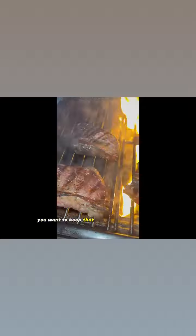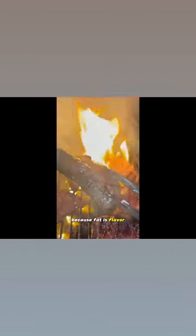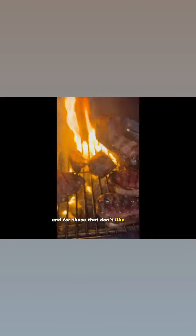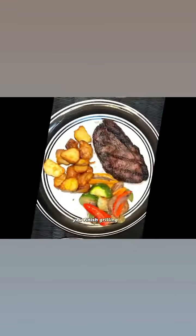When you're grilling this steak, you want to keep that layer of fat on the steak because fat is flavor. And for those that don't like the fat, you can just cut it off right after you finish grilling it.